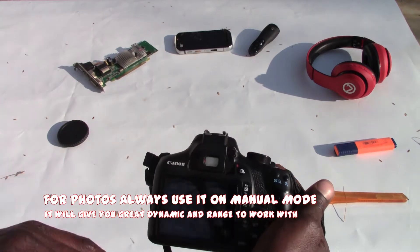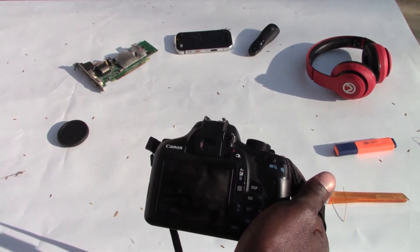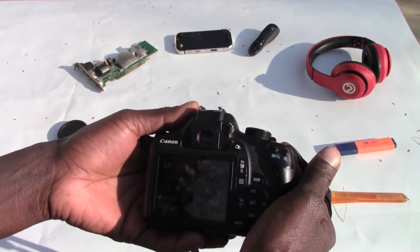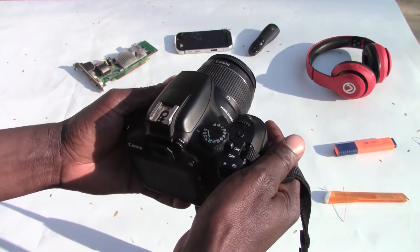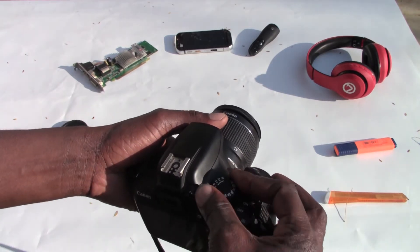When you use it on manual, make sure you also shoot in RAW so that you learn how to do proper photography. This is the camera I'll be using for my videos.